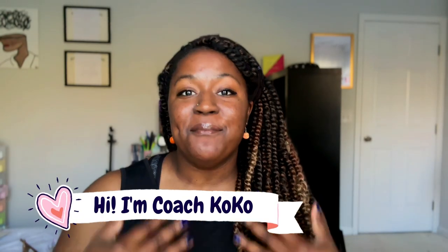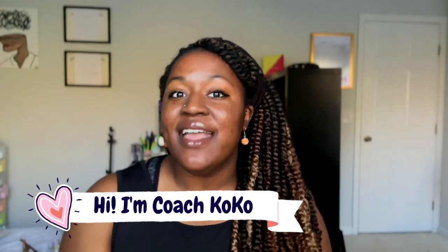Hey, what's up you guys? Welcome back to my channel. My name is Coach Coco and I love volleyball. So much of my channel is filled with tips, tricks, hacks, and anything you could ever need to know about volleyball.